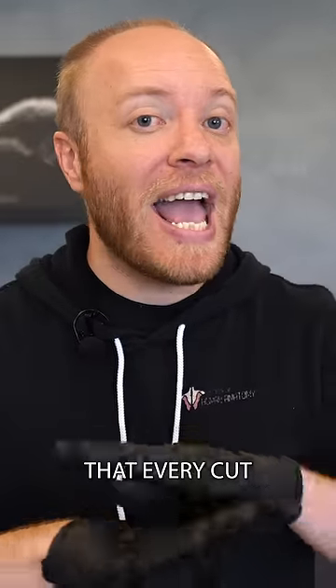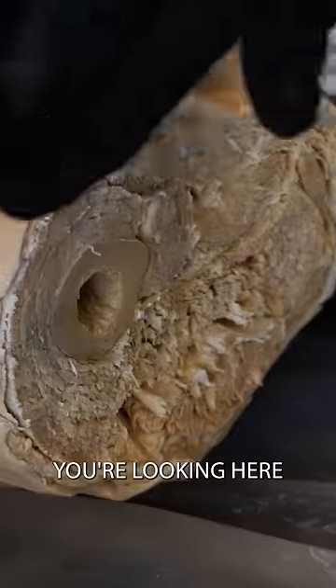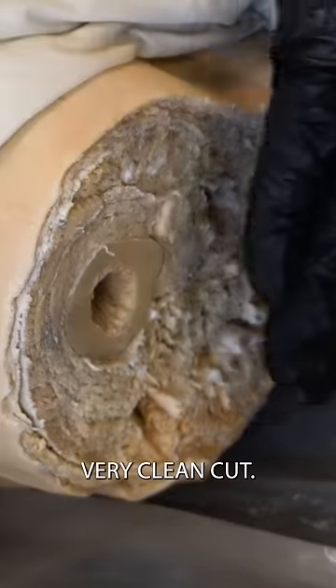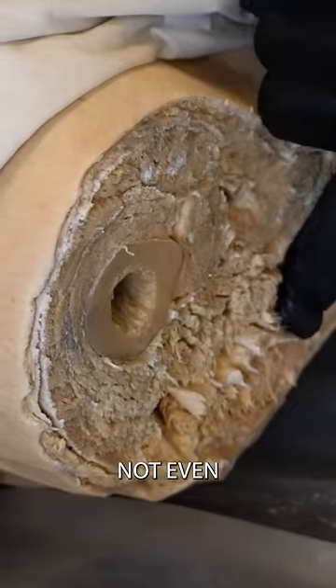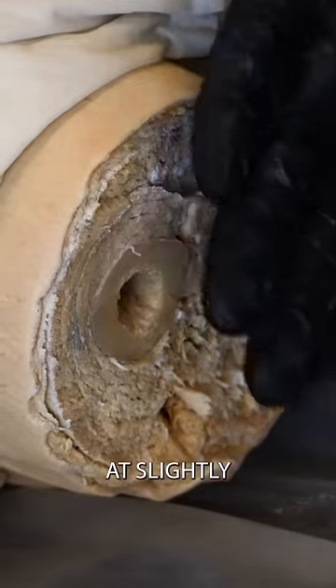Next thing you'll need to do is ensure that every cut that's made is as clean and precise as possible. You're looking here at a cross-section of the upper thigh and all things considered, this is a very clean cut, but if you look closely, you're going to notice that the muscle tissue is completely frayed. Not everything is even — you're going to see connective tissue, nerves, blood vessels that are all going to be at slightly different levels.